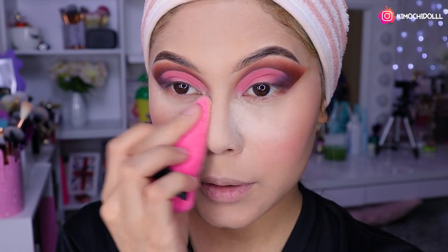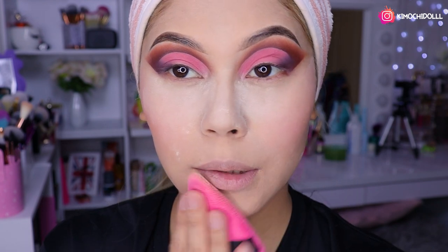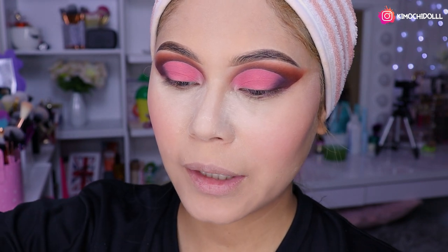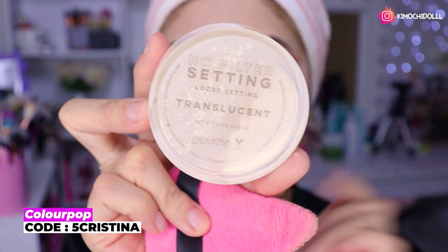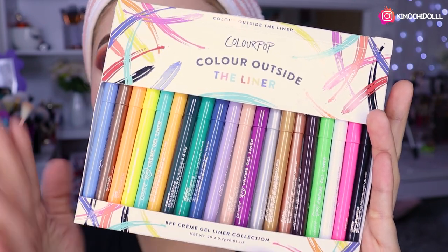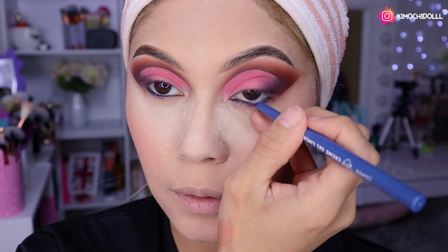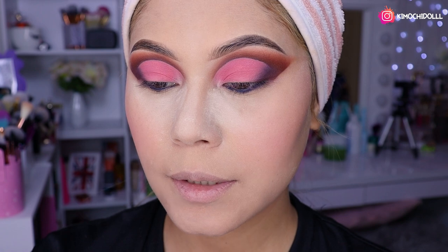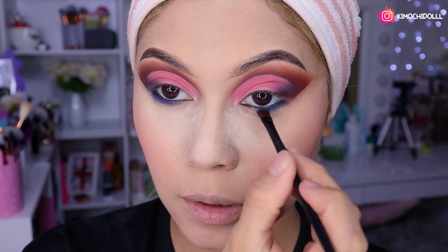Ahora a sellarnos todo el rostro. Como pueden ver, aunque ya sellé, se sigue notando el producto del rubor, así que estamos bien. El polvo que estoy utilizando es de ColourPop, este que es mi favorito. Ahora voy a estar utilizando este tono azul en los delineadores, los amo, tienen que tenerlos en su vida. Voy a poner la sombra azul aquí abajito y difuminarla bien.